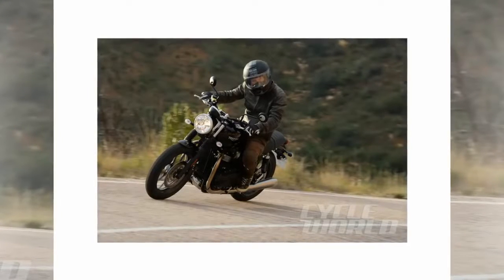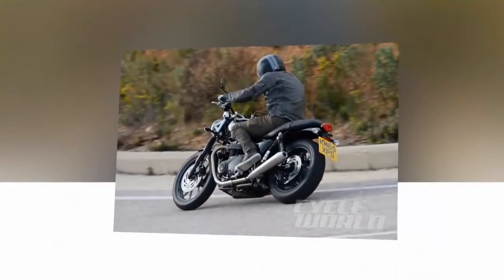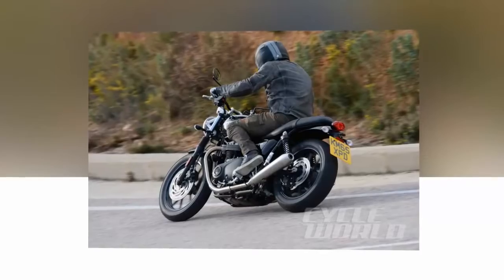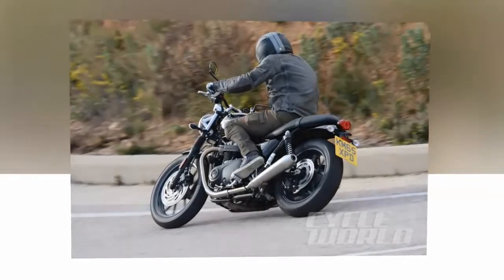The Street Twin engine is a liquid-cooled, 8-valve, single overhead cam parallel twin with sleeveless Nicosel-coated cylinders and a 270-degree crank angle. Plus, it's now actually 900cc, not 865cc.